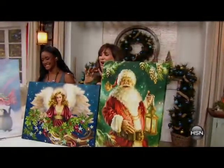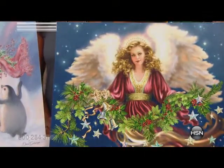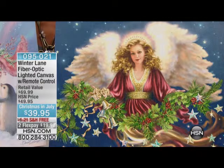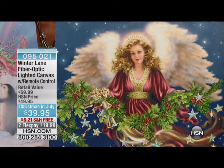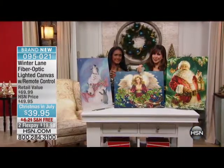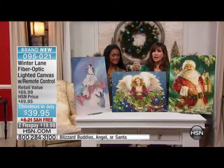Even July right now, we're looking at breathtaking artwork. This is from Winter Lane, that brand we've all come to know and love and treasure to make dreams come true for the holidays. The fiber optic lighted canvas with a remote control — we're going to show you how these light up your life.